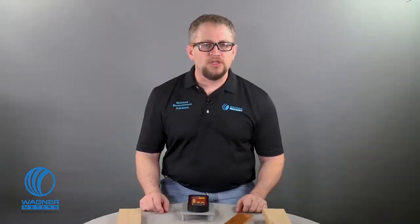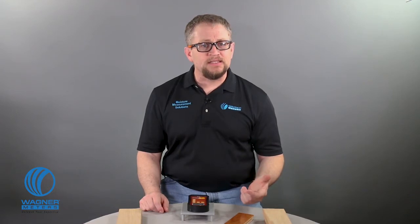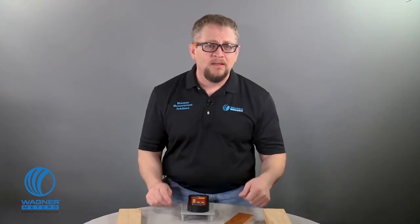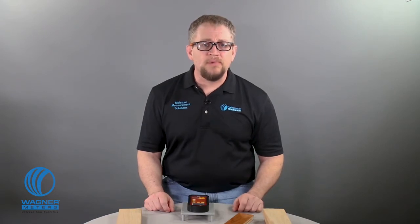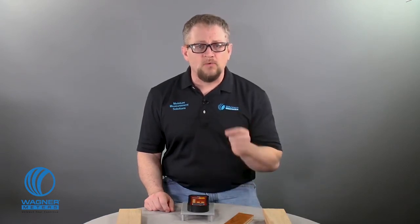Now let's finish with a short demonstration on how to calibrate the Orion 910 in your home, workshop, office, job site, wherever. By short, I mean — got a minute? Because it's just that small amount of time. Be sure to read through the calibration section of your manual to make sure you're doing everything right.